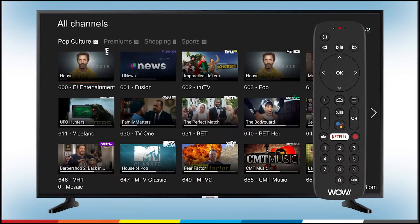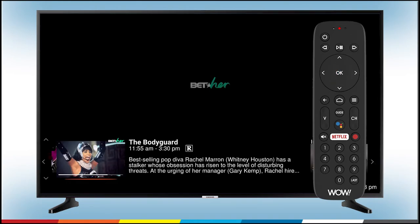To select the show you want to watch, press the down arrow to scroll down until that show is underlined in orange. Then press OK. Now, you're all set.